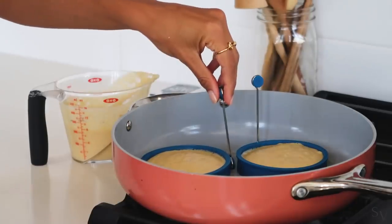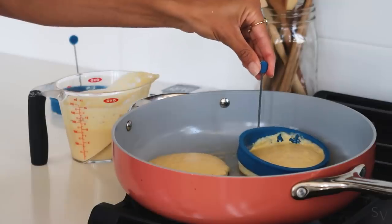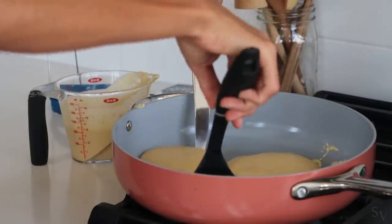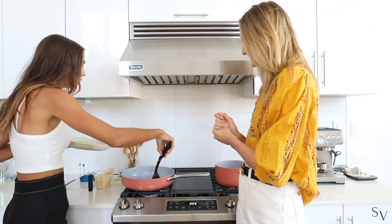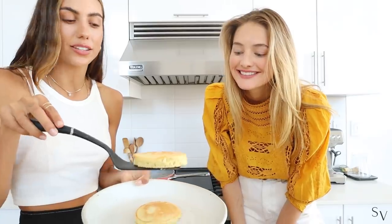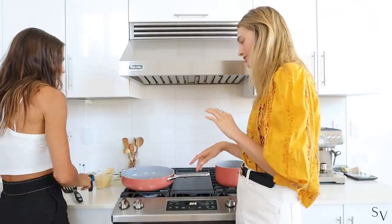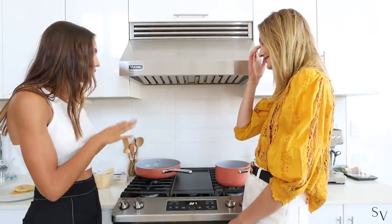Moment of truth — wow, these pancakes look really really good! They're a little crispy on the edges but fluffy in the middle, and the vegan butter definitely works much better. Healthier pancakes are especially fragile, so a tip: give the pan a minute or two to cool down between batches because the temperature gets really high. Just let it calm down before the next one.